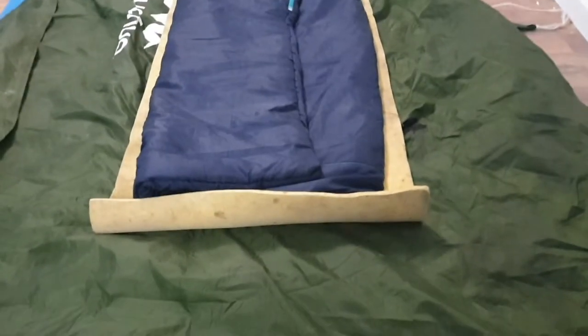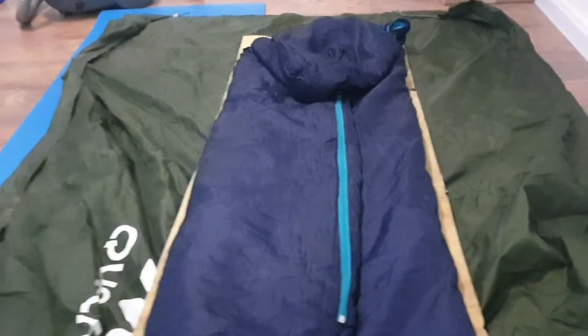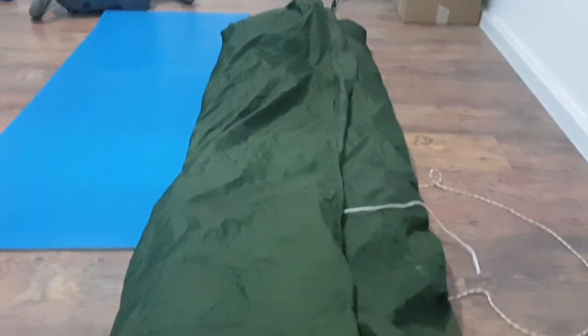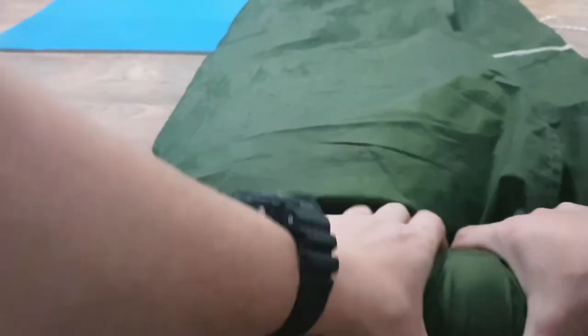To pack it up, first of all we are going to make it waterproof — or at least water resistant — by sealing it using the tarp. So we will fold the tarp over the sleeping bag and the foam mat, first from the up and down, and then from the sides. Now everything is mummied up! Then we roll it together and wrap it all tightly, as flat as we can.